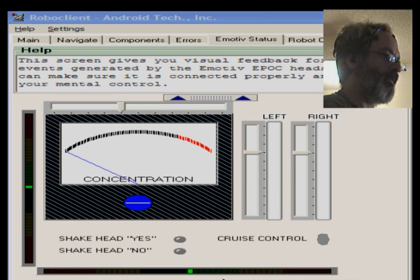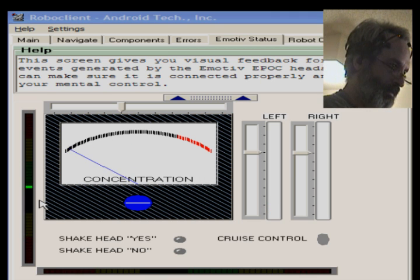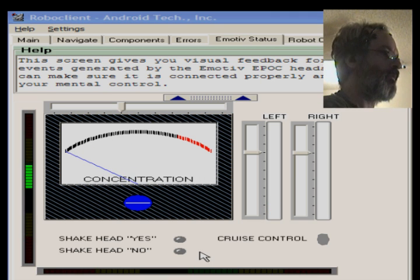At the bottom is the horizontal LED bar that lights up when I turn my head to the right and to the left. On the left-hand side is the vertical LED that lights up when I move my head up and then down. These two head movement detectors allow the system to detect when I shake my head no and when I nod my head yes.